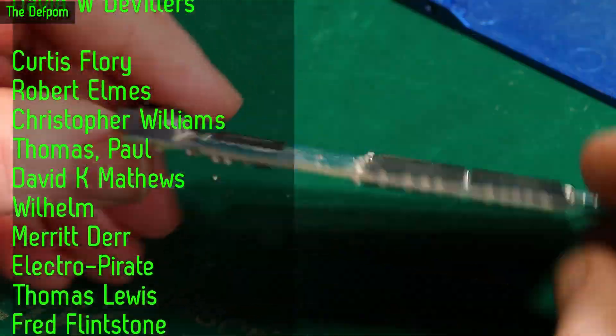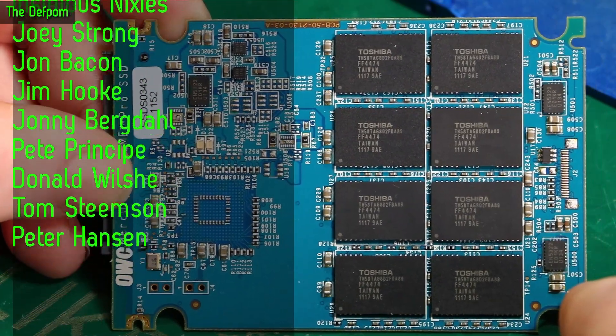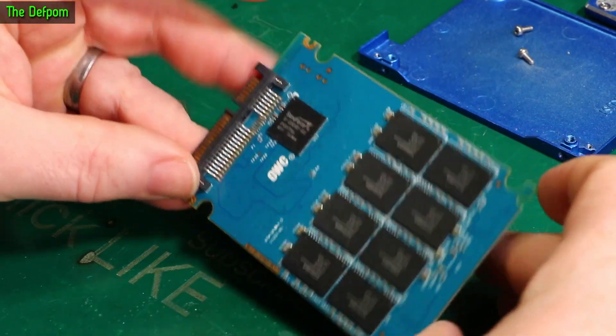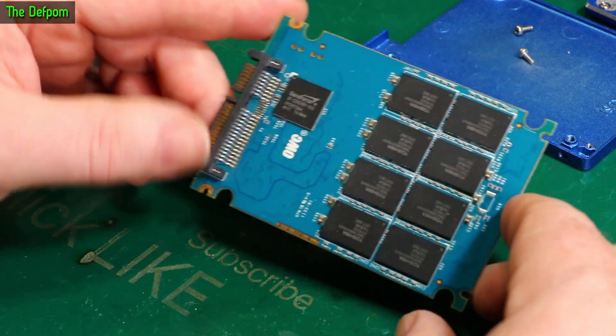I don't actually know what's wrong with this. I just know it killed my computer and killed the power supply. So I'm thinking it's one of the active devices. You don't often get the seals inside an SSD. It's an AWC drive, and I've heard bad things about AWC drives — I don't know. But this is the first one I've had fail.